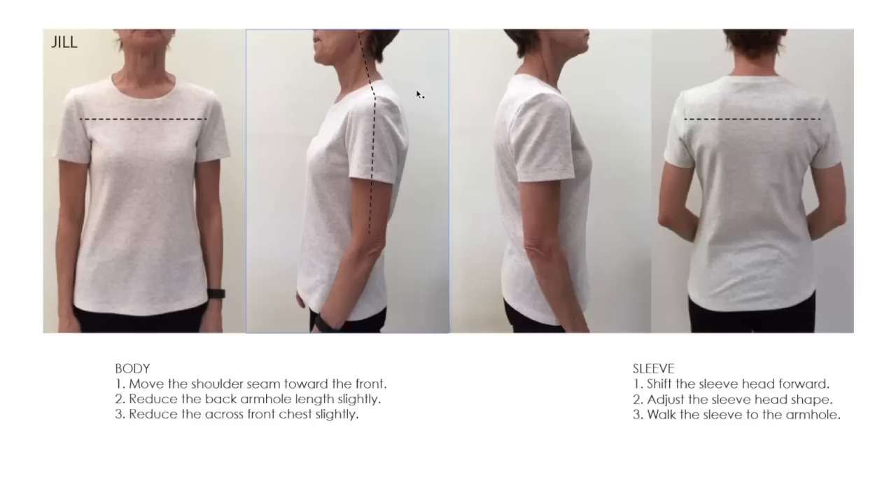The other thing I want to suggest about the bodice is that the across-front might be just a little bit too wide. The reason I'm seeing that is there's some excess fabric visible here and here. I want you to be very conservative — don't remove too much because your fit in the front is actually pretty good. Just do this slightly; I can see there's just a little fold on each side that might benefit from scooping out the front just a little bit.